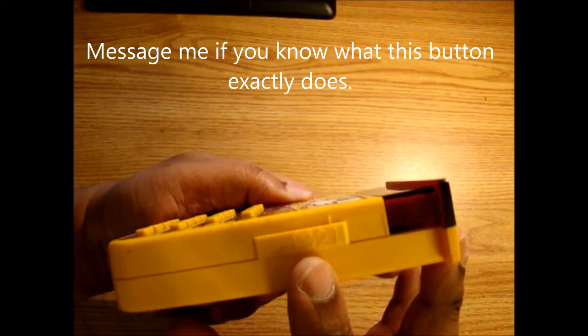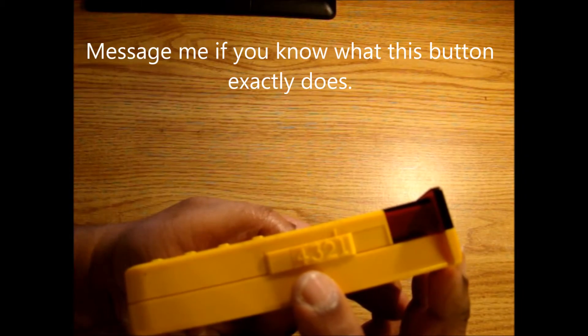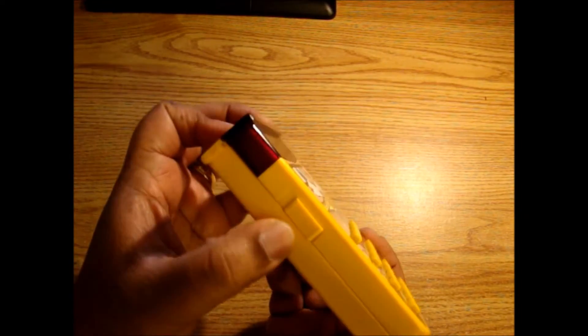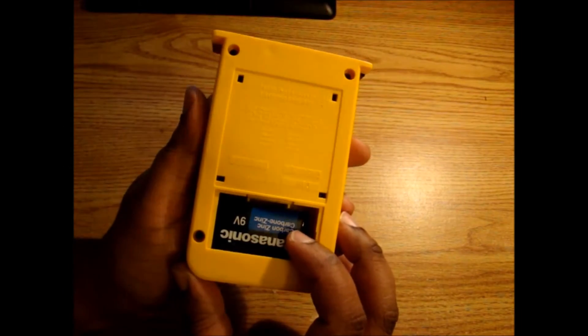I'm not sure exactly what these buttons are on the side, but it has a one, two, three, four — I'm thinking it might be a difficulty setting. On this other side, this is definitely the on and off switch. And then the battery compartment, which is actually missing the door, but it takes a standard nine-volt battery.